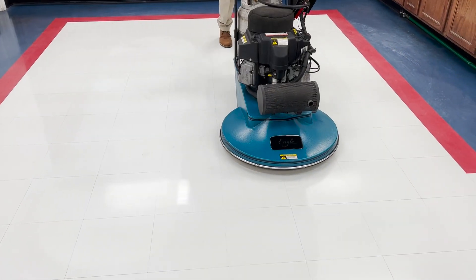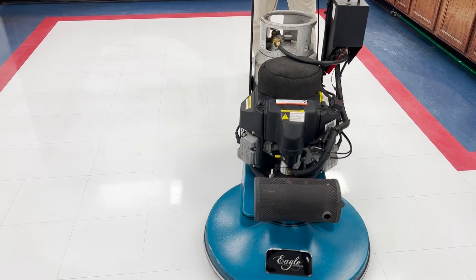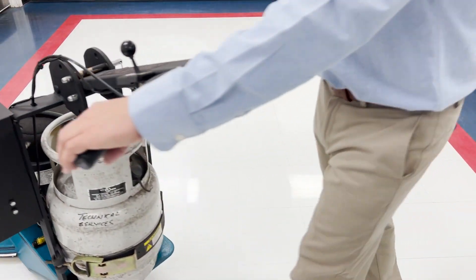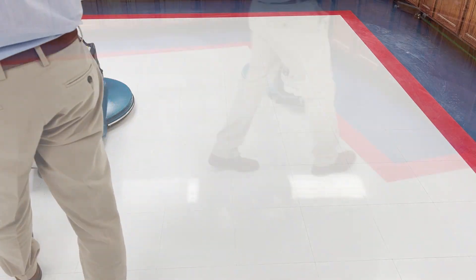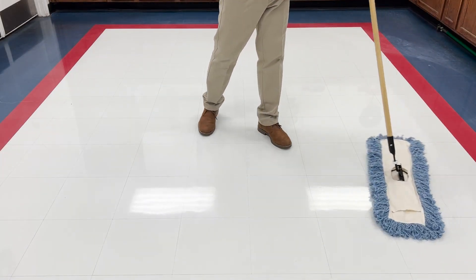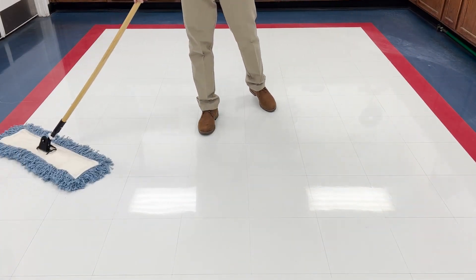Finally, consider burnishing occasionally for an optional high gloss appearance. Simply run the Questmark combo burnishing pad over a clean floor at high speed to reach your optimal gloss level. Finish by dust mopping to remove particles created in the burnishing process.